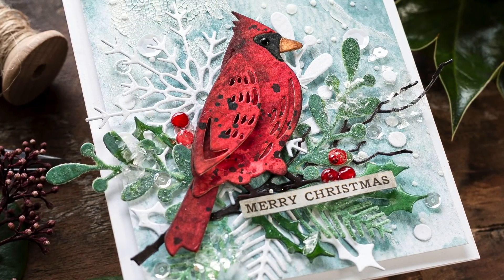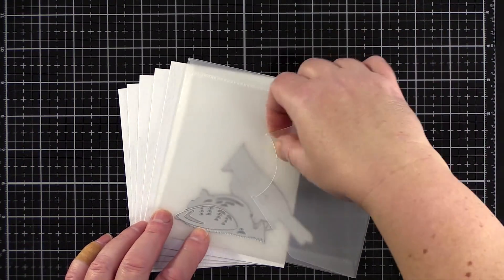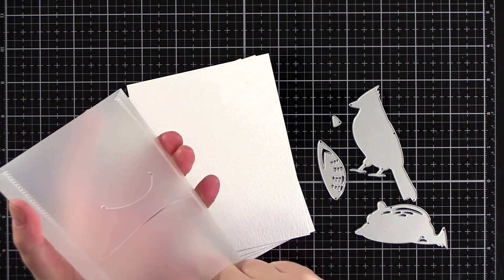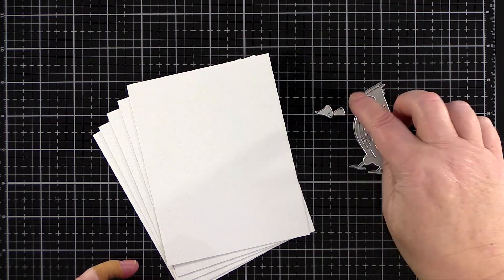The star of the show are these cardinal dies. There are five in the pack — three larger ones and two tiny tiny ones — so make sure to check right into the corners of the packaging if you don't see these two smaller dies initially.